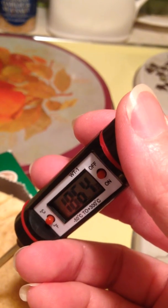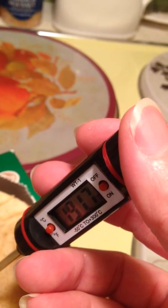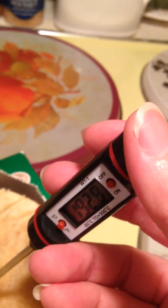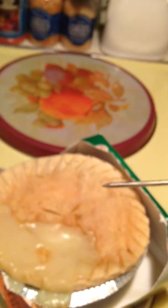Well, it looks like it's perfect. It's over 180 degrees, so I need to be careful that I don't burn my tongue. But now I can be assured that my food is cooked completely with the new thermometer.